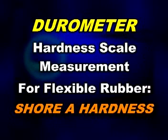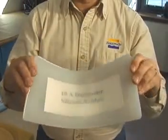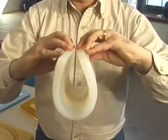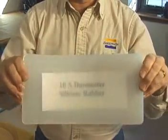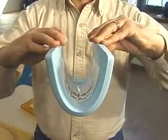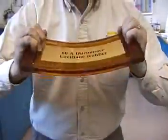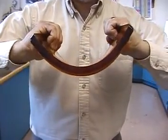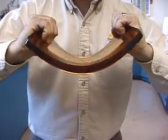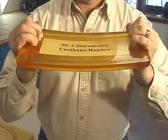Durometer refers to the hardness of a mold rubber and is measured on the Shore A scale. A rubber with a durometer of Shore 10A will feel soft like your skin and will be very flexible and stretchy. A rubber with a durometer of Shore 30A is somewhat harder and less flexible. A Shore 60A durometer rubber will be moderately stiff, and a Shore 90A rubber will feel hard like a car tire and will hardly flex at all.